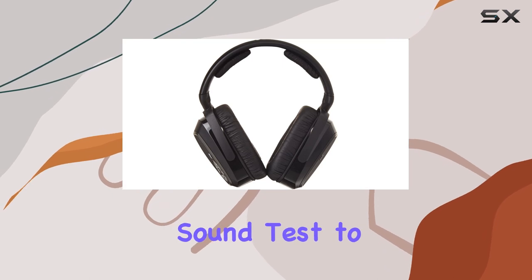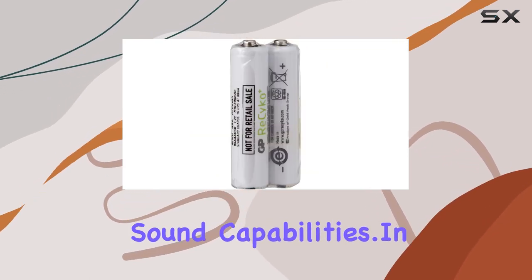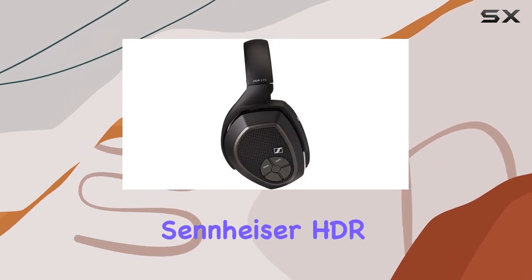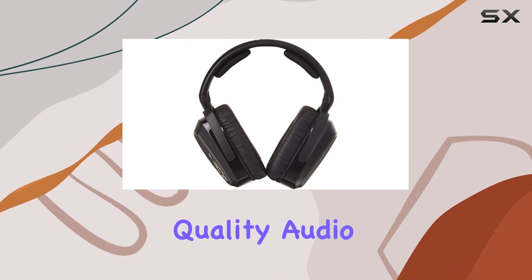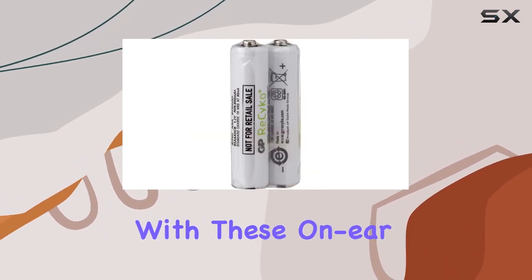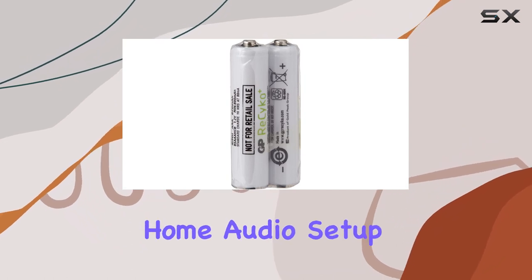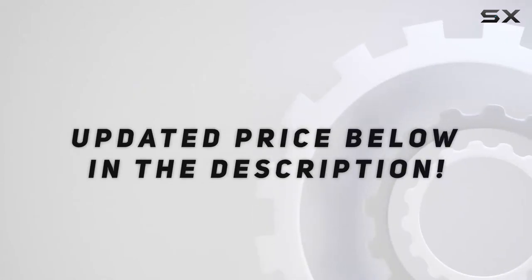Stay tuned for the sound test to get a first-hand experience of the impressive audio range and surround sound capabilities. In conclusion, the Sennheiser HDR175 headphones stand out as a testament to Sennheiser's commitment to quality audio. Explore the immersive world of audio entertainment with these on-ear wonders, and elevate your home audio setup to new heights. Check out the video description for an updated price.